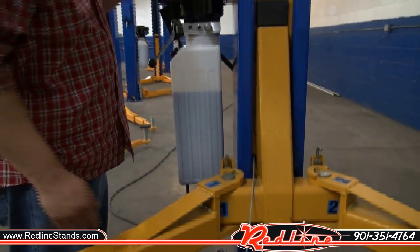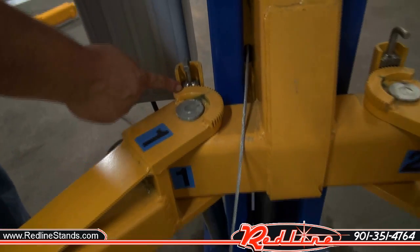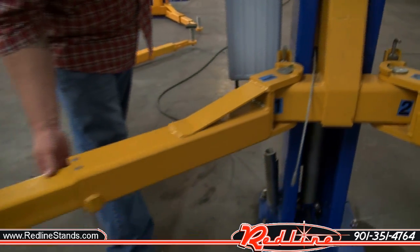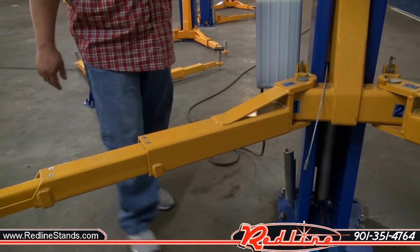As you can see, once the carriages are off the ground, the locks did engage. This does prevent your arms from swinging outward once a vehicle is lifted off the ground.